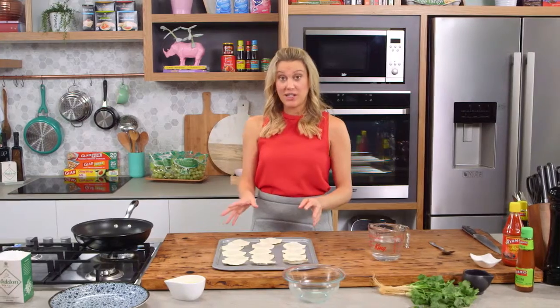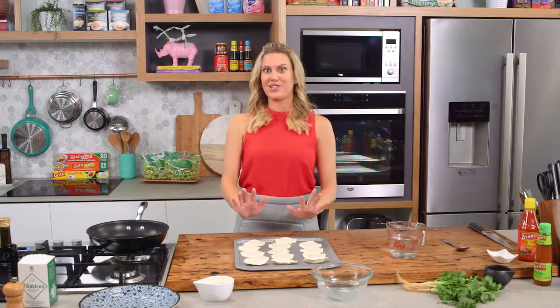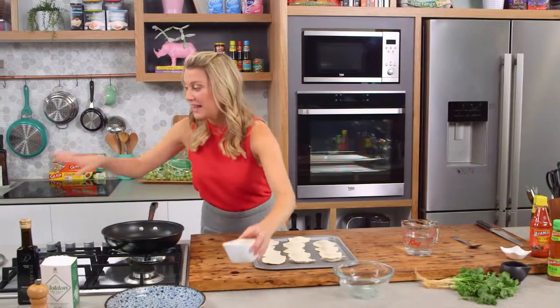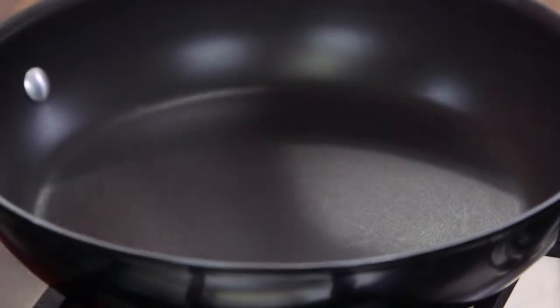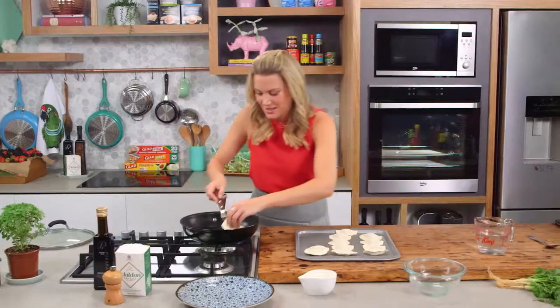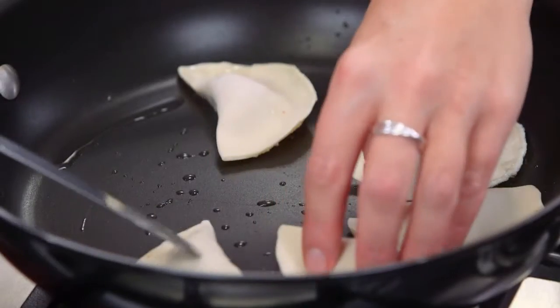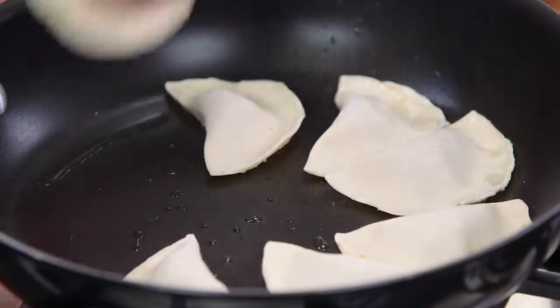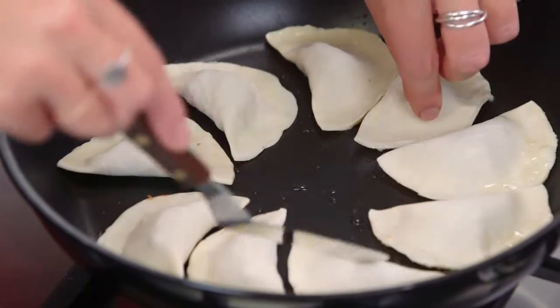They look fantastic, they're ready to go. You can actually make these ahead of time — just put some cling film over them and leave them in the fridge until you're ready to cook them. I've got a pan on here that has a lid, because we need that for steaming later on. A little bit of vegetable oil — as soon as that oil is hot enough and you can hear a sizzle, it's ready to go. Add our little dumplings around the side of the pan. Don't overcrowd it — do it in two batches or use two pans — and now we leave them.